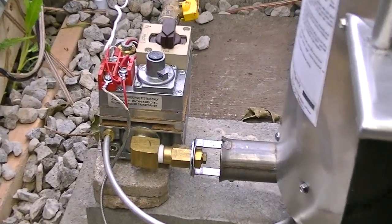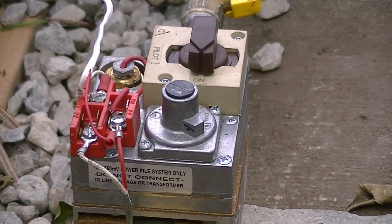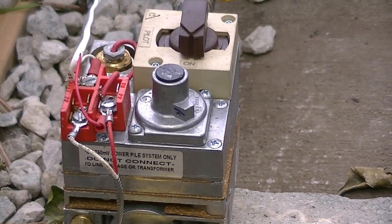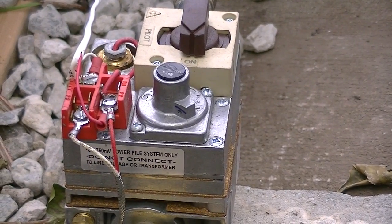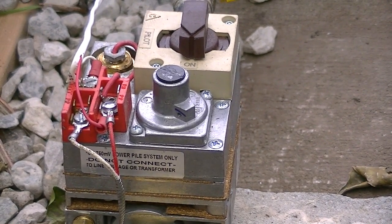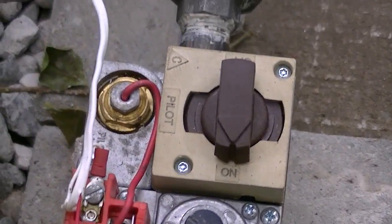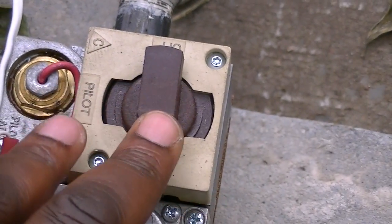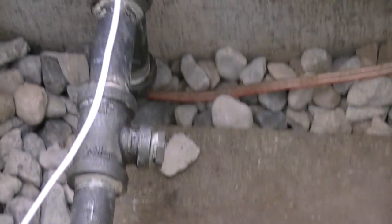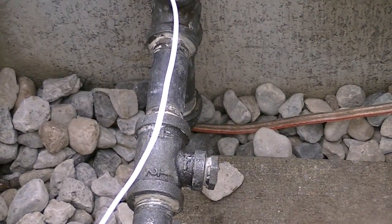The heater is equipped with control valves — this is a standard valve that you would see in your regular furnace. It has a pilot: if there's no gas, the pilot goes out and it will automatically shut off the gas. This is just a standard setup that you would get in your regular furnace.